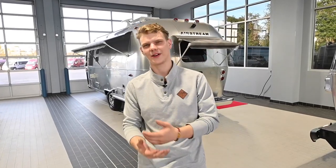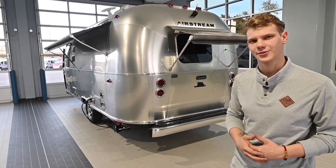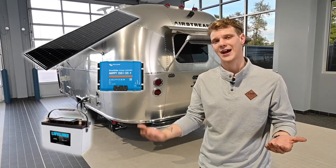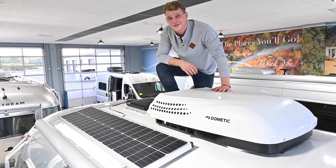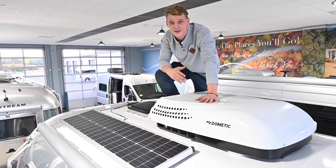So how do solar panels work? Let's start by breaking down the main components of an RV solar system and what they do. Typically your RV will have solar panels, a solar controller, and batteries. A solar panel is made up of individual solar cells — small devices that can convert sunlight to energy.